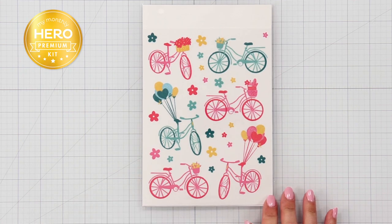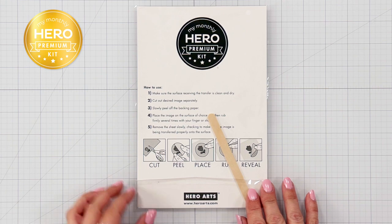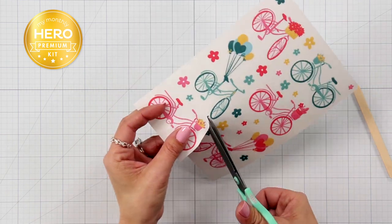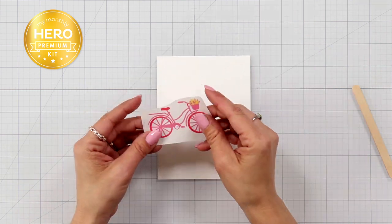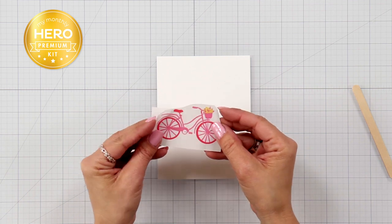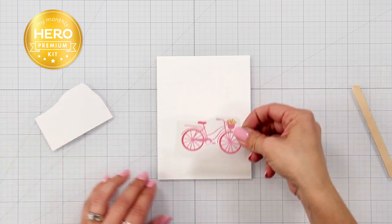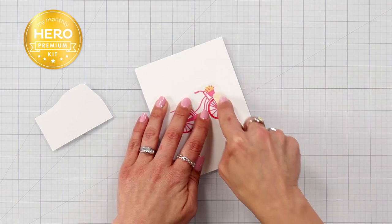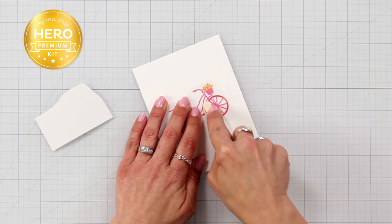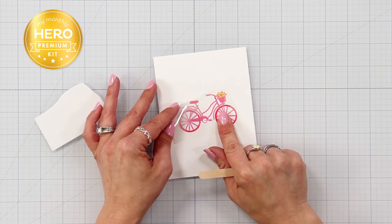Taking a closer look at the Hero Transfers included in the premium kit — there are instructions on the back so you know how to use them. Trim out the image you want to use with scissors, remove the clear sheet from the backing, place your Hero Transfer onto your cardstock or project, and apply pressure using the stick included in the packaging. Then carefully peel back the protective sheet to reveal your image.